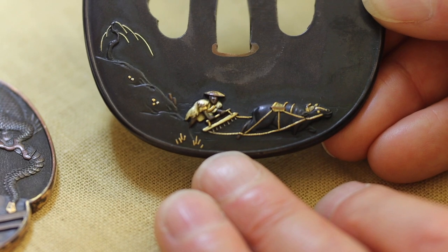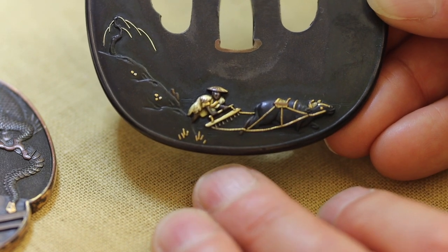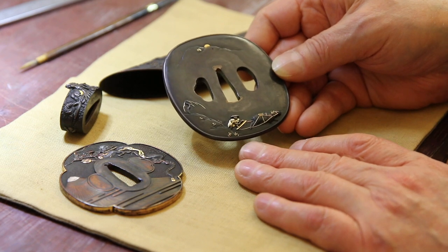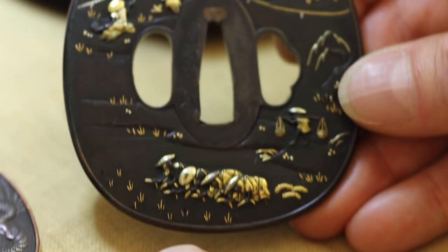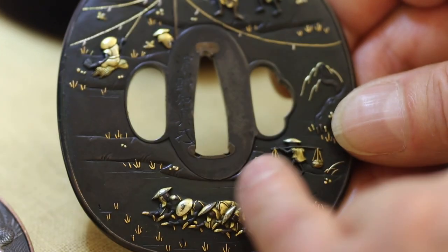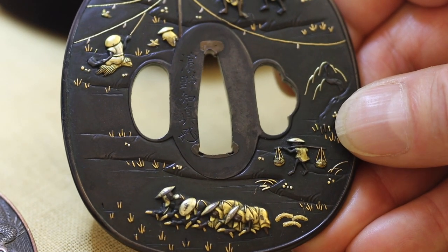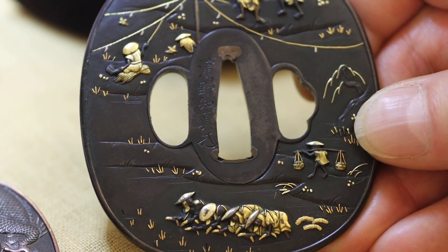I find the whole composition and the rendering of the people really sensitive and sympathetic, I think is the word. It's curious because of course this is a samurai sword guard — it didn't go on a very big sword, so perhaps not on a katana, and therefore not necessarily worn by a warrior.